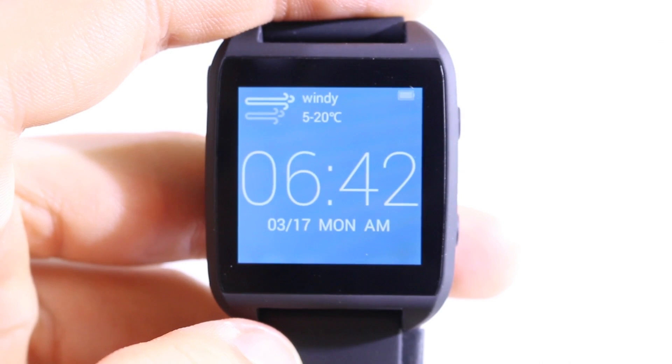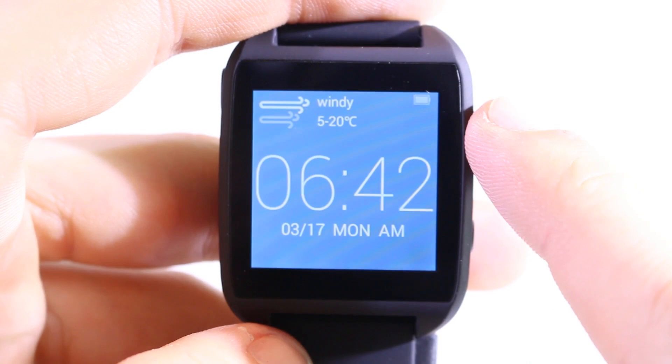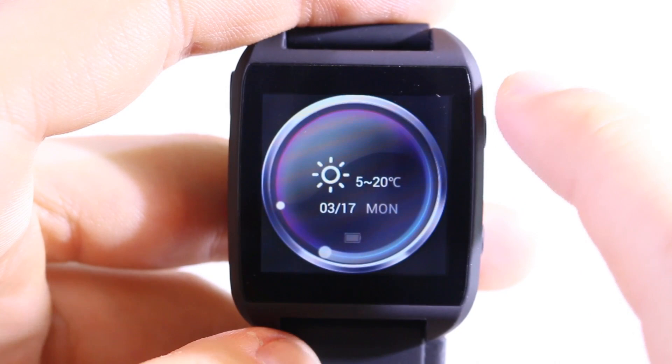This is the updated software, and if you've seen the previous video you may notice the default clock face looks completely different. In the middle we have the current time, under the time we have the current date, at the top left corner you can see the weather, and at the top right corner you can see the battery status. Battery lifetime on this watch is amazing — you can easily get one to two days without charging.